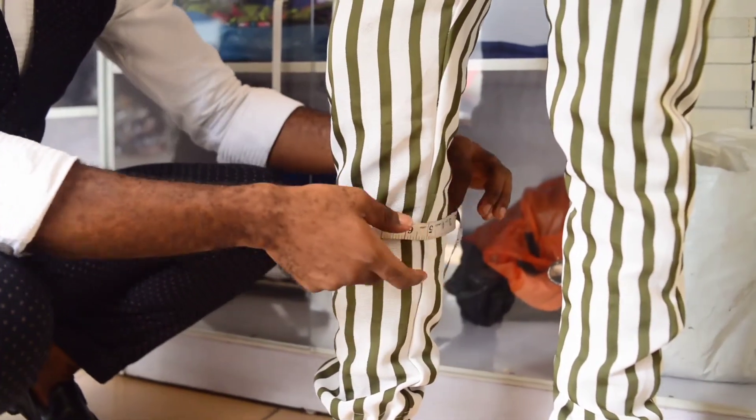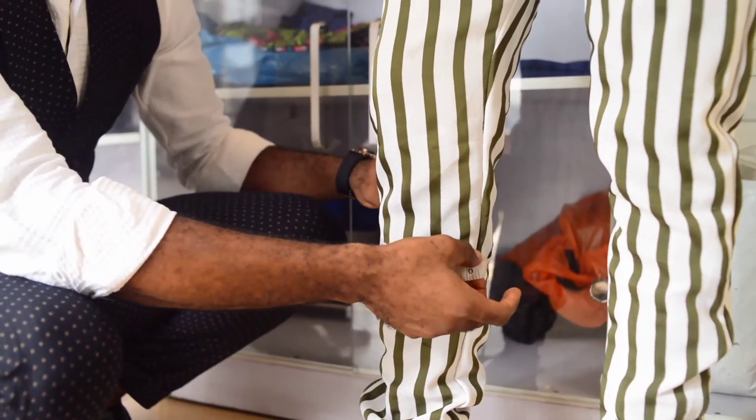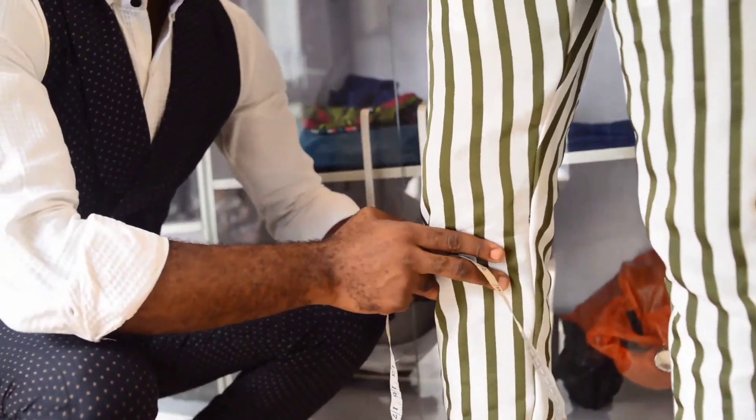And that is how to measure a trouser. Please subscribe, click the like button, and put your comments in the comment section — we will be there to reply to you as quickly as possible. Thank you very much.